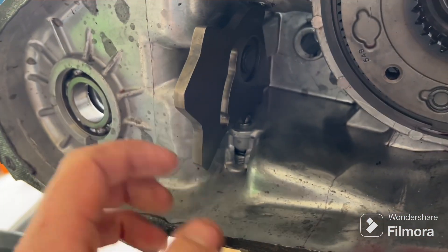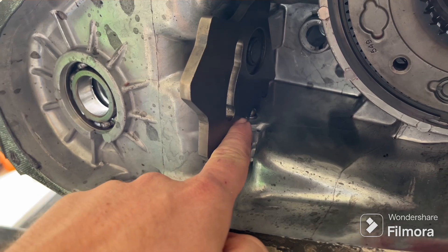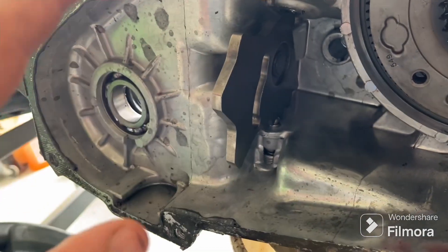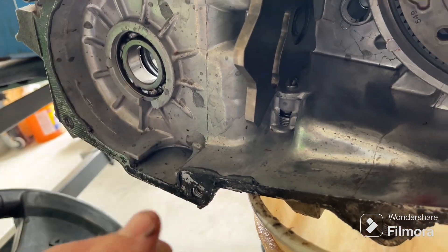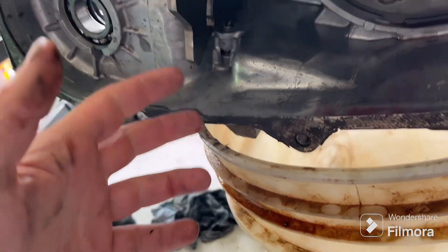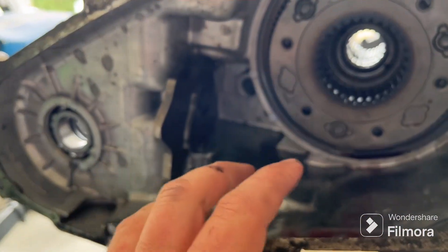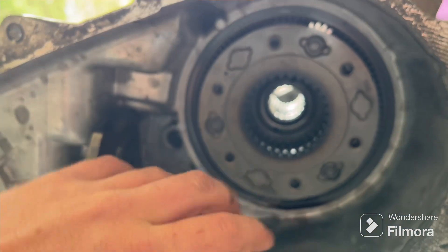When I pulled the case apart, the shift selector range fork wasn't seated all the way up against the case. I believe it was pushed out just a hair — the detent wasn't sitting right and it would push between the little notches. Now it's pushed all the way in, seated properly, and it shifts fine manually. I can put a wrench on it, shift it, and it stays in gear without popping out.